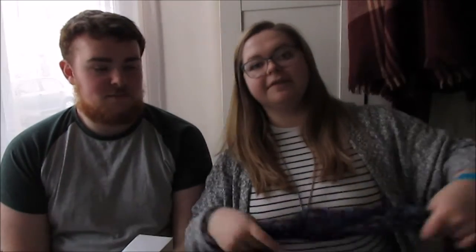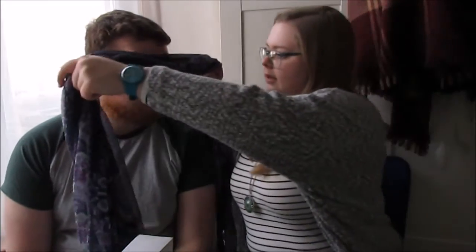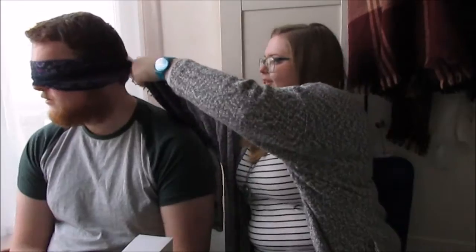So who's going first? I can go and put stuff in my mouth first if you like. You sure? Yeah, let's do this. Okay, because I'm very underprepared I've got a scarf instead of a blindfold. So do you want to just stick it on so you can't see anything? Make sure it's nice and tight.